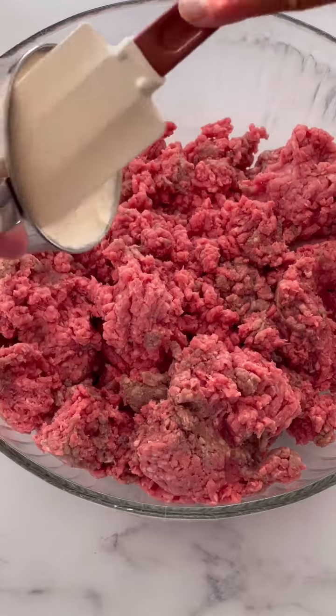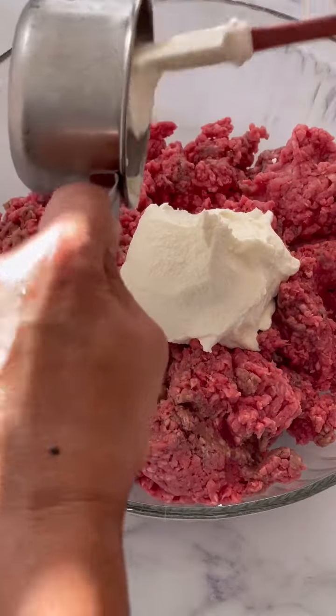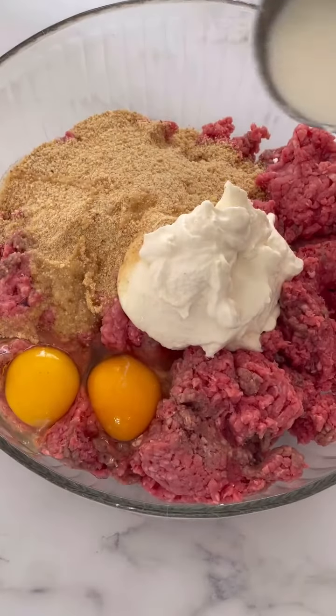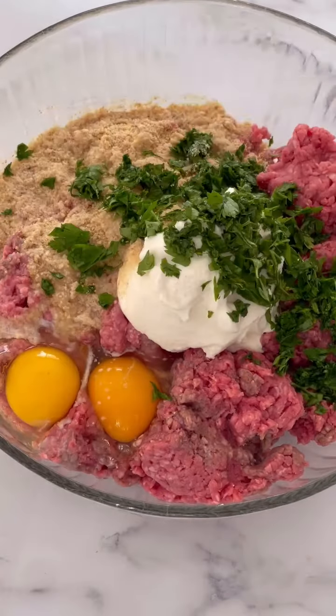In a large bowl I have the ground beef — I use 85% Angus — and then add the ricotta. I use whole milk ricotta, none of the skim stuff. Then breadcrumbs, eggs, milk for moisture, and fresh chopped parsley. Gives it nice flavor.